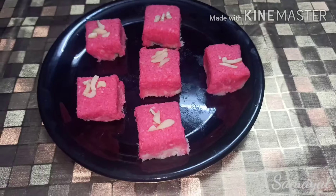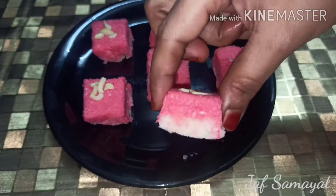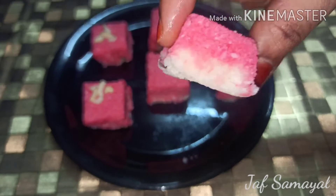Hello Friends! Welcome to Jav Samayal. We are going to talk about coconut burfi. How do you do the burfi?